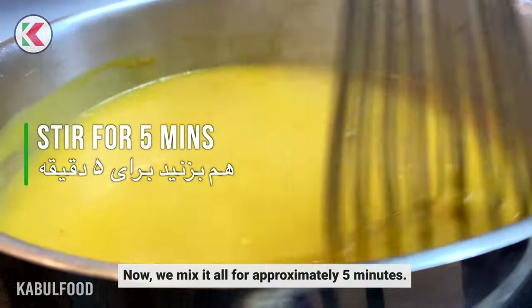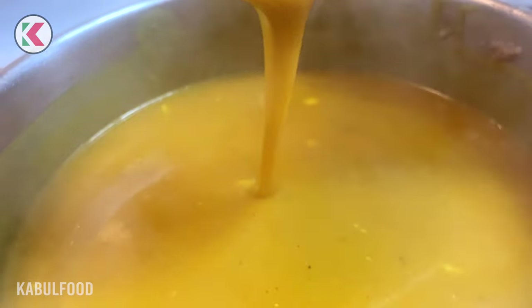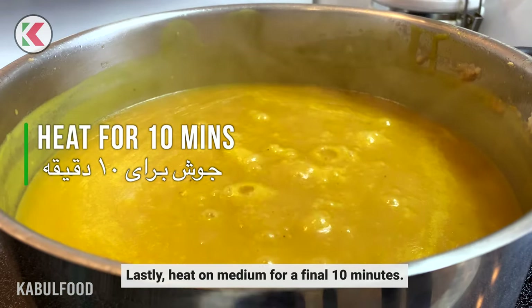Now we mix it all for approximately 5 minutes. Lastly, heat on medium for a final 10 minutes.